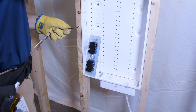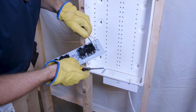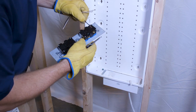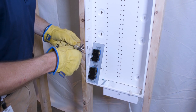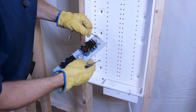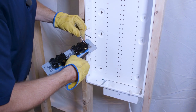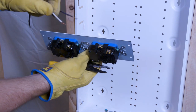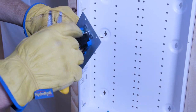We'll make the connections on the first outlet. There's a stripping guide on the back — strip off half an inch of the cable jacket. You don't want to go too long or too short. If it's too short, you won't reach in far enough to make contact. The silver side is for the neutral (white), the brass side is for the hot (black), and the ground goes to the green screw.